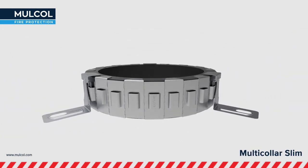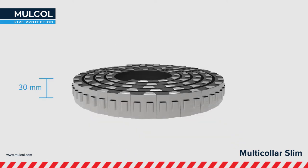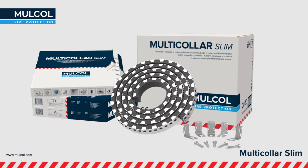Malkol Multicolor Slim is one of their revolutionary products. The Multicolor Slim is an Endless Fire Collar with a height of just 30mm. It is the best tested Endless Fire Collar available in the market, tested with the newest available combustible and non-combustible pipes.